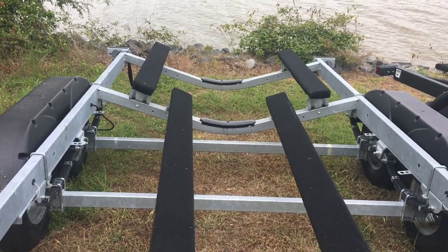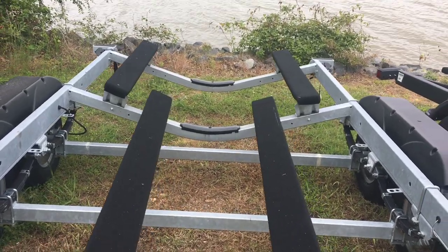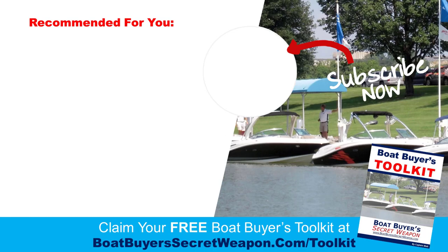This is as always brought to you by Boat Buyer's Secret Weapon toolkit. You can grab your free copy at boatbuyersecretweapon.com/toolkit, and also get access to the magic money-saving method at boatbuyersecretweapon.com/save, to give you the best way to negotiate and find the best price on your boat, trailer, and motor combination. Thanks a lot — be sure to subscribe and leave a comment. I'll be happy to answer or even make another video to help answer your question. Take care.